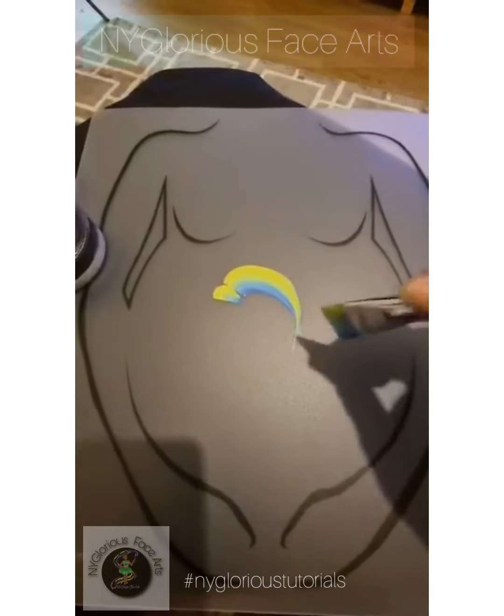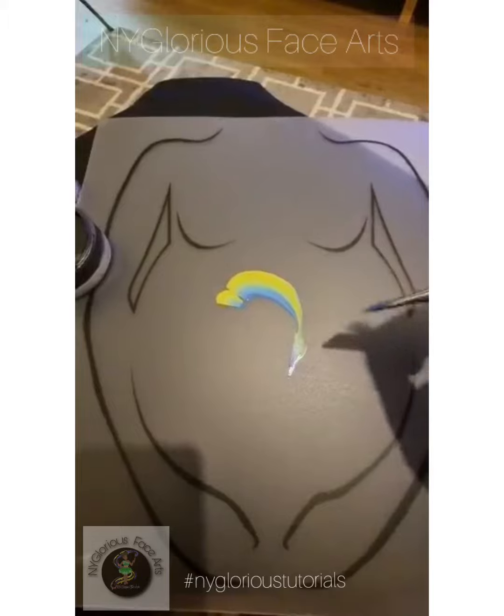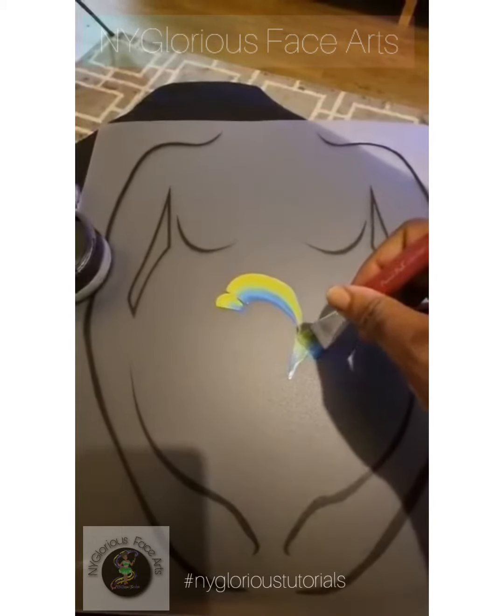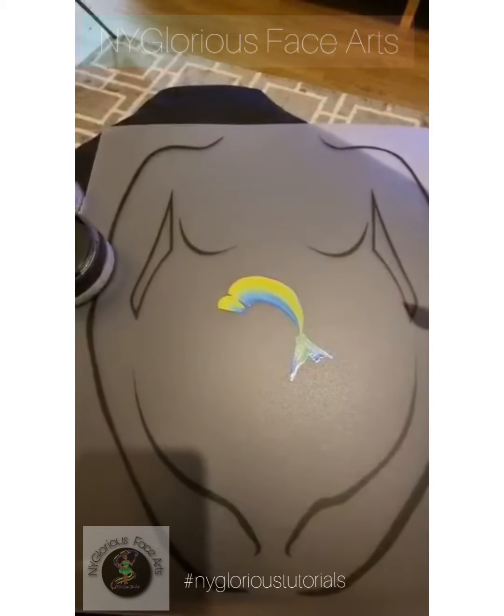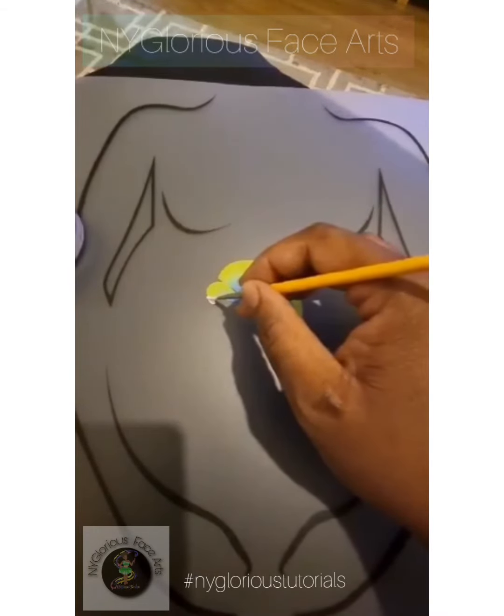Then you'll flick out gently to the left and to the right to create the bottom fins. Next you'll need white paint and you're going to paint the undercarriage of the nose and the belly. Creating a rounded shape will give it a cartoon feel.